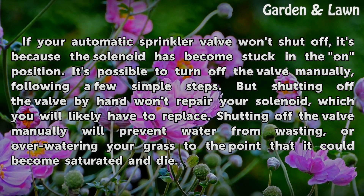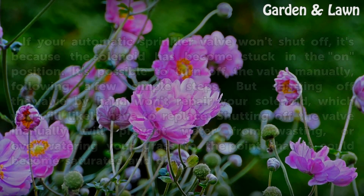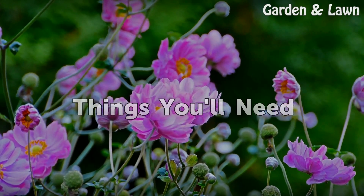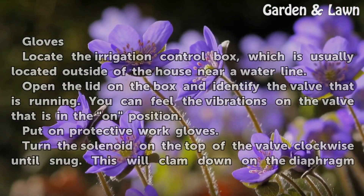Shutting off the valve manually will prevent water from wasting, or overwatering your grass to the point that it could become saturated and die. Things you'll need: gloves.